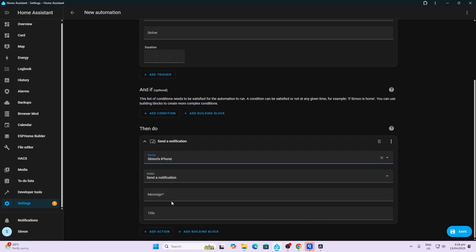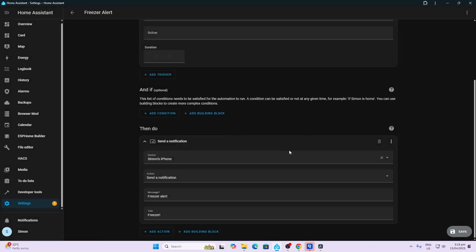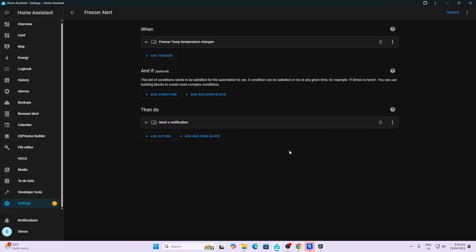As you can see, it defaults to Send Notification. And we'll say Freezer Alert as the message, and title Freezer. Simple as that. We can now save that, give it a name — Freezer Alert — and save it. The moment my freezer stops working properly, it sends me a text message wherever I am in the world.